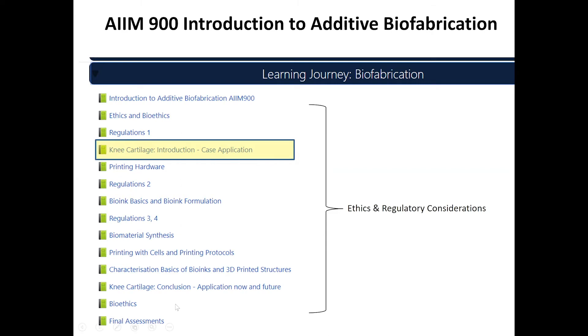We also cover the main principles of biofabrication: the hardware, the printers, the materials and bioinks, and the biological aspects like printing of cells. The really nice thing is getting students to reflect back on these real applications through case studies. We've also attached a theme to each subject — for AIM 900 it's ethics and regulatory considerations, with various content and activities throughout that subject on this topic.